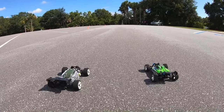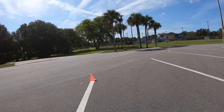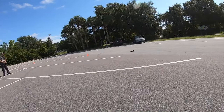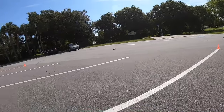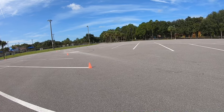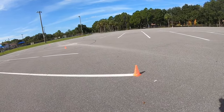Three, two, one, go! I'm gonna stand in the center here so I can get dizzy. You got me by a little. You got me by like 10 miles, I'm thinking.